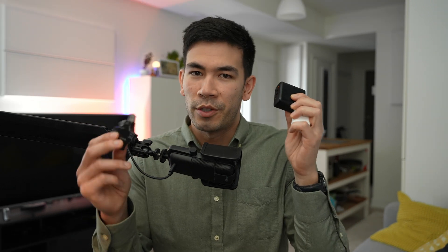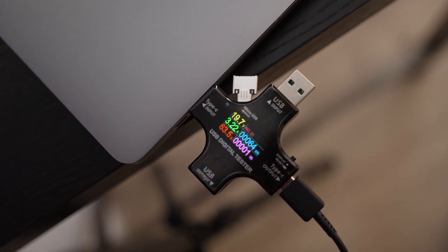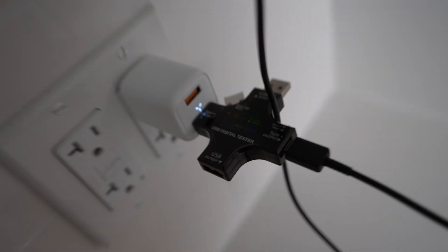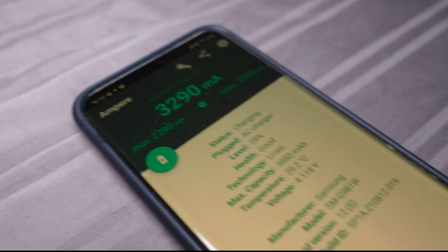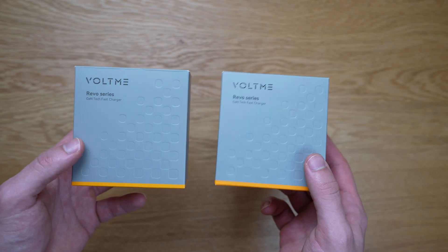I put both these chargers to the test using a special tool to confirm their charging speeds — and sure enough, they deliver the promised 30 and 65 watt output. It's essential to understand that phone chargers don't charge at the maximum speed constantly. The highest charging rate occurs when the battery is near 0%; as the battery approaches 100%, the charging speed slows down to prevent overheating. This is not a flaw of the charger but rather the nature of lithium-ion batteries. Keep that in mind — charging speeds will vary depending on battery level, but Voltme chargers provide optimal charging performance throughout the entire process.